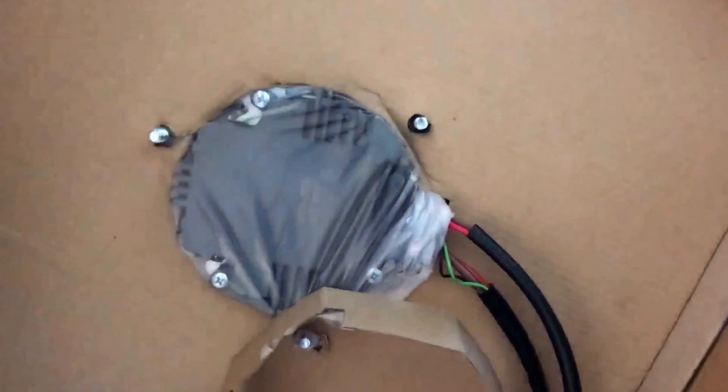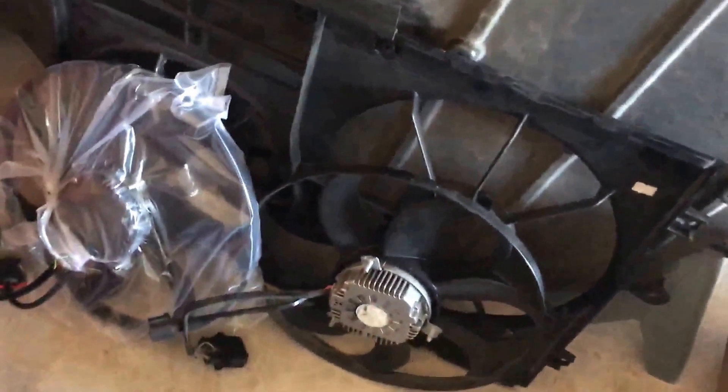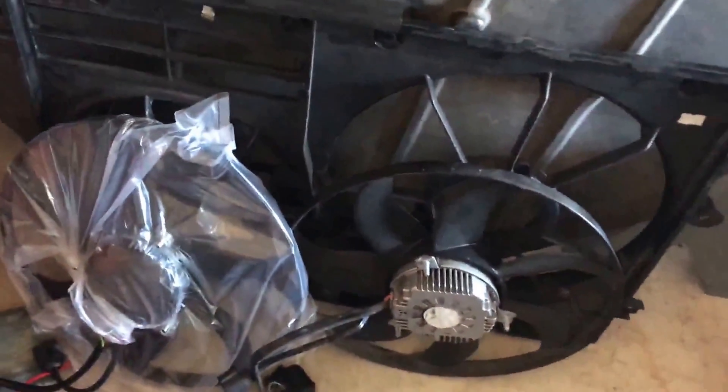This is the old fan right there — three bolts. We've got the new fan right here, ordered off eBay. These fans direct from Audi are about $380, but on eBay aftermarket, 50 bucks. So you can buy six of the aftermarket for the price of one OEM.